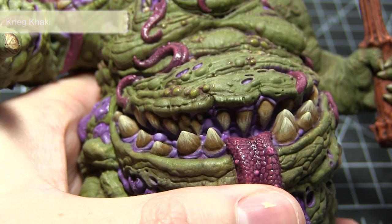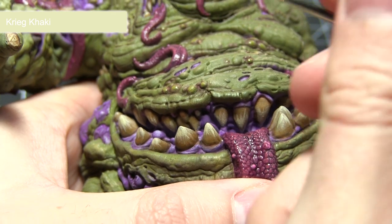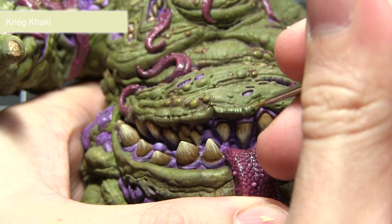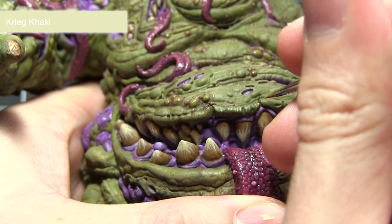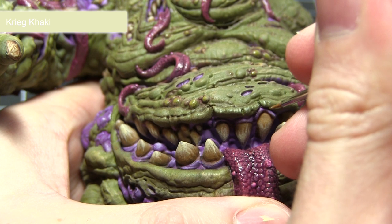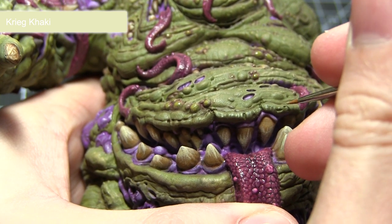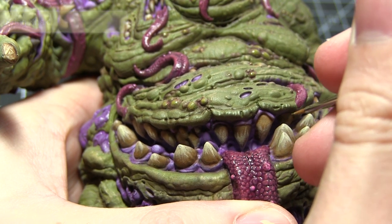As a final optional step, we can apply some additional details by painting on some thin highlights of Cree Karki using a very small brush with just a small amount of paint. I'll be applying this on the various saws and openings across the miniature, also focusing it around the mouth openings.